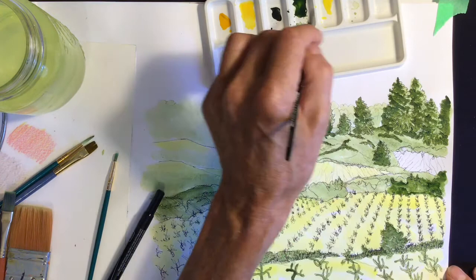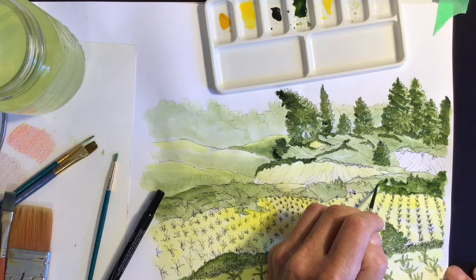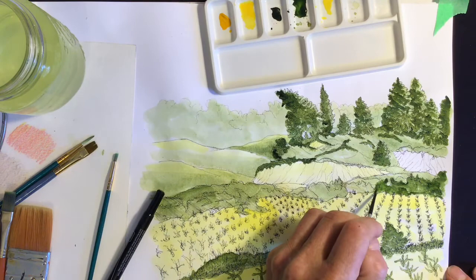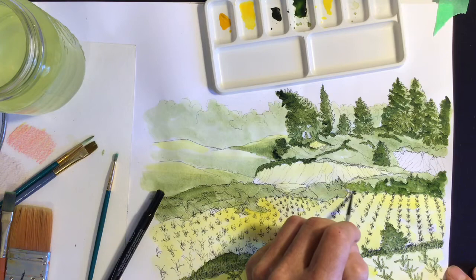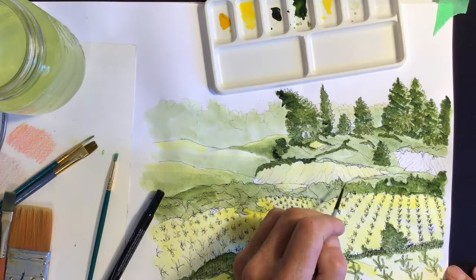As with all the exercises in this project I'm trying to make each one as simple and basic as possible, and to be done with the most inexpensive and minimal amount of equipment, because a lot of people do not have all the art supplies they would like to have. So just trying to keep it very simple and easy to accomplish.